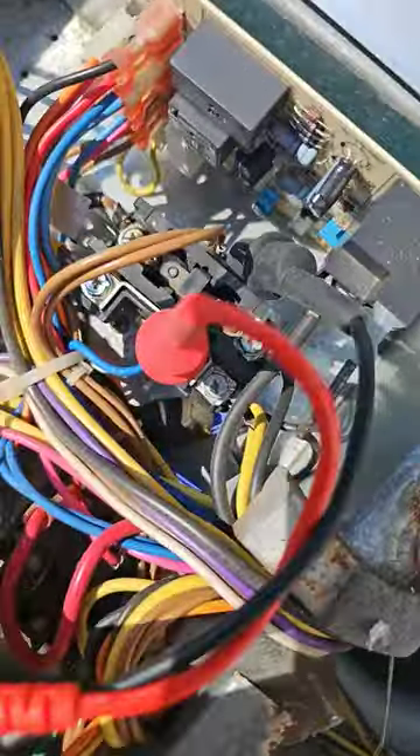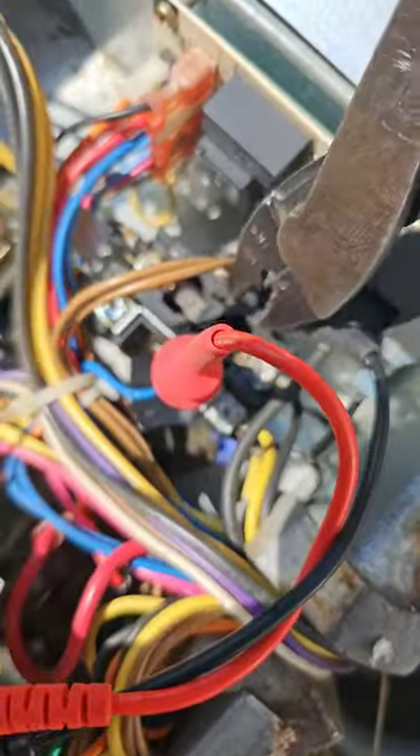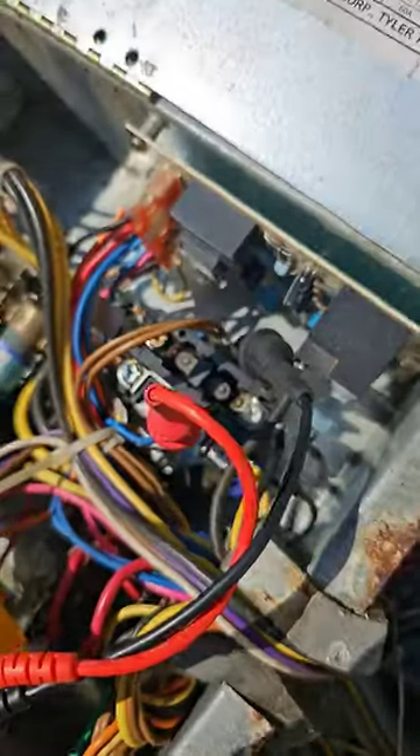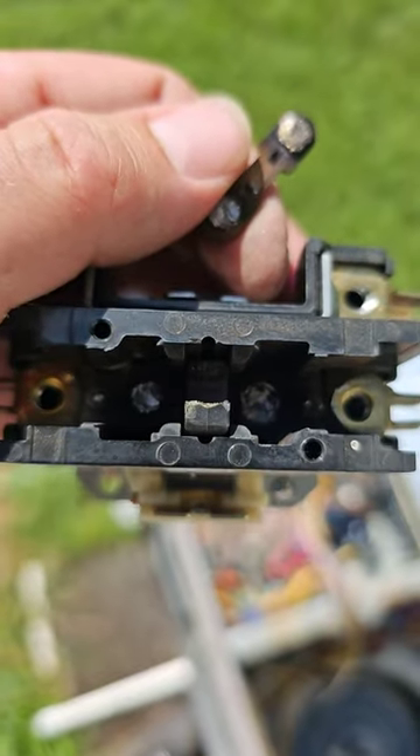So what's wrong? The contactor. Look at this — I just pulled the contacts up. Let me show you after I take it apart. Crispy.